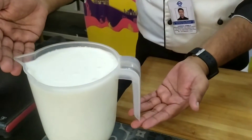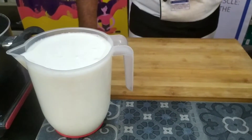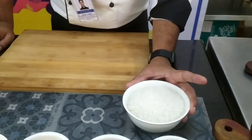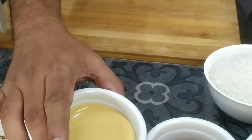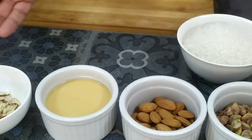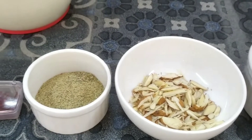So we have 2 litres of milk here — this is the base, and I have used full fat milk. Then we have sugar for sweetening. I have also condensed milk which I will be using for sweetening, and then some dry fruits. Our flavour is green cardamom and I have some saffron.